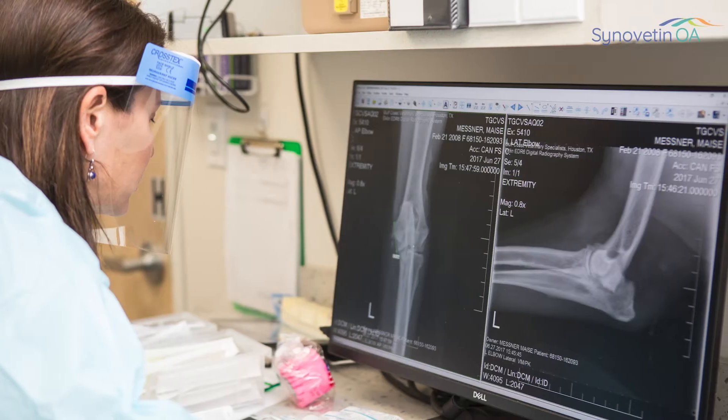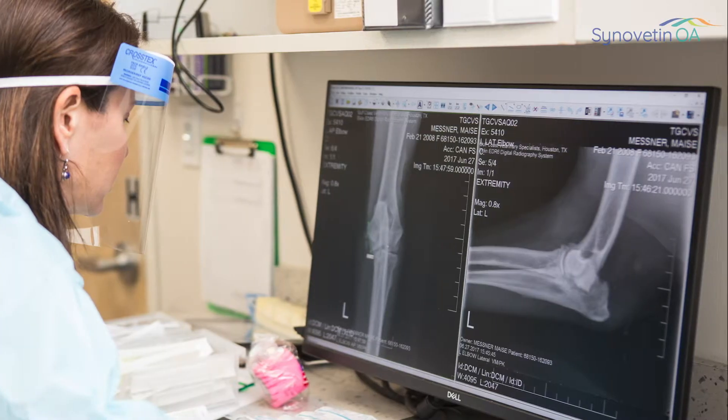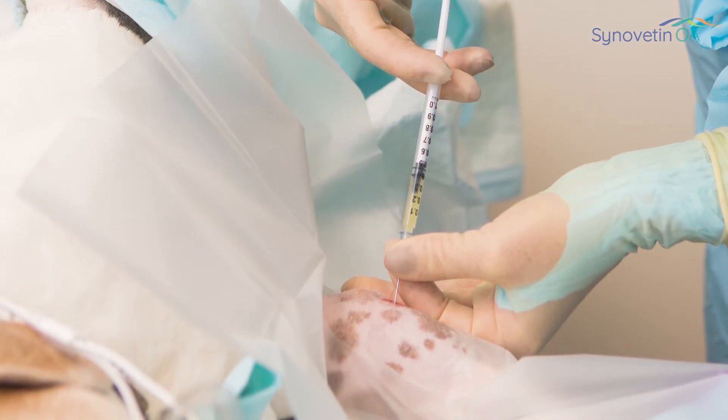I was surprised by the results of the Synovatin OA studies. The results were much longer lasting than I expected. Overall, the quality of life improvement was really more than I expected. Our experience with intra-articular injections is usually a very short-term experience, and this seemed to last much longer than I expected, and the owners and all of the results showed that.